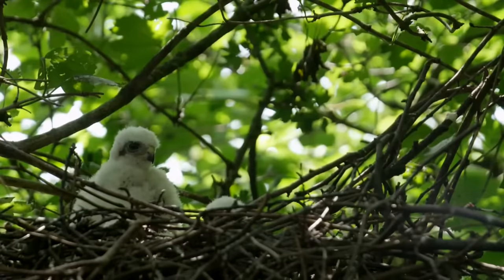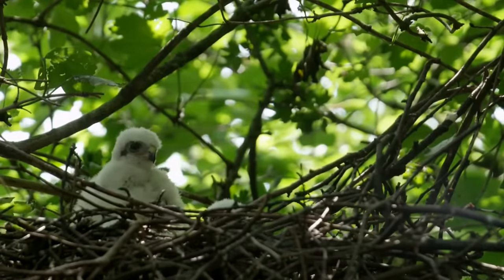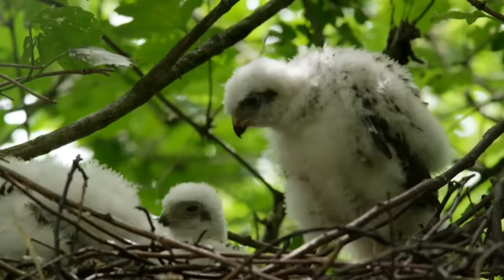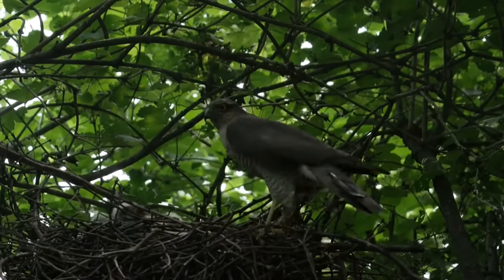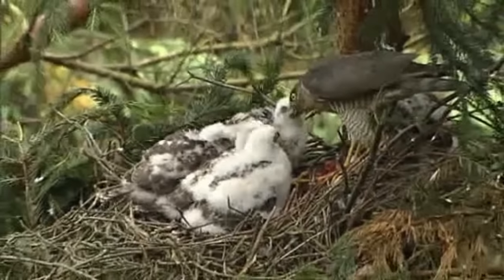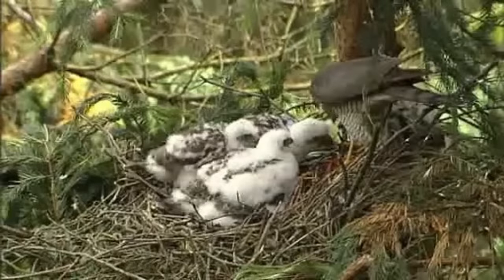At first the chicks are covered in a layer of white down and are very dependent on their mother for warmth. The male's sole responsibility during incubation and the first two weeks of the chicks' lives is to bring food to the nest for them and their mother. During this time the female may also leave the nest for short periods to hunt, but only if the male isn't bringing enough food for her already. At around 4 weeks old the chicks will have molted into dark adult feathers and will begin to venture away from the nest, usually staying close by whilst they strengthen their wings and gradually learn how to fly and to hunt for themselves.